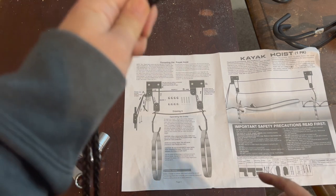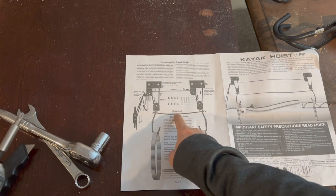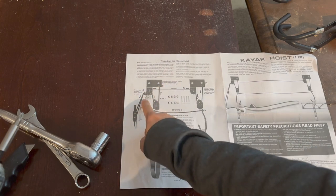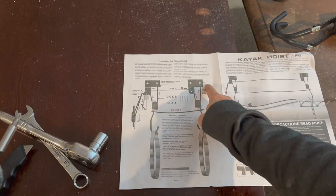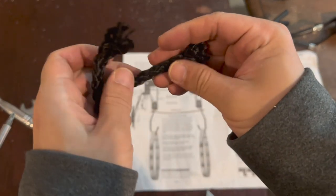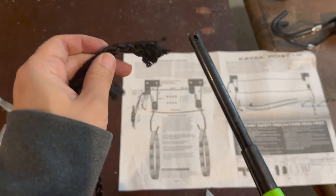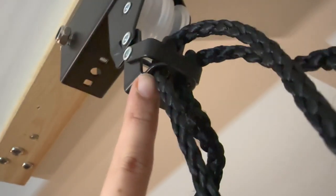Per the instructions, we have to cut the rope into three sections. The first section is 6 to 10 feet — I cut 8 feet. The second rope goes from hook A to E to F, and the next rope goes from A to B to C to D. After you slice it, the rope is loose — simply use a lighter to burn the end.